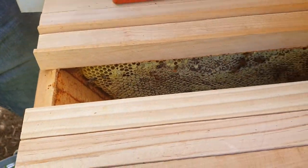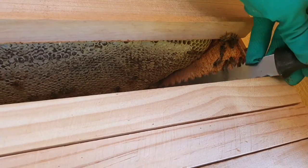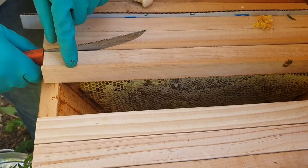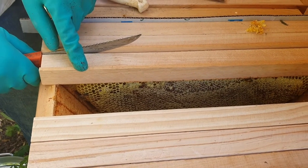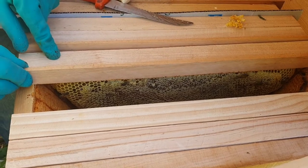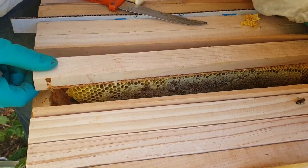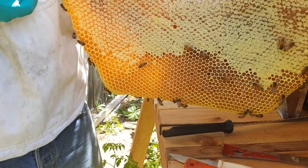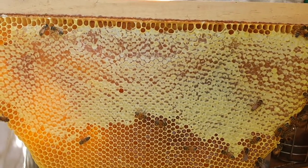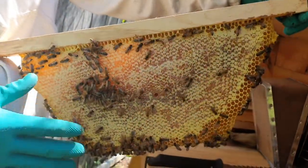These bees are starting to get a bit feisty, so I'll add a bit more smoke — just a little puff like that. A lot of people over-smoke their colonies, which really stresses them out too much. I've explained about shims in other videos, so I won't go there right now. A little vibration and that's looking better already — there's a lot more capped honey cells. Let's have a look at the other side: that's fully capped, the whole surface is mottled, so that's all capped ripe honey.